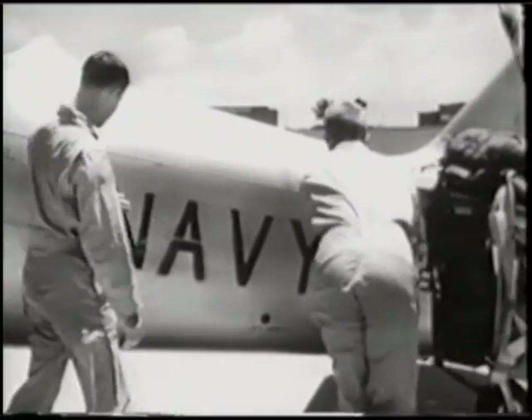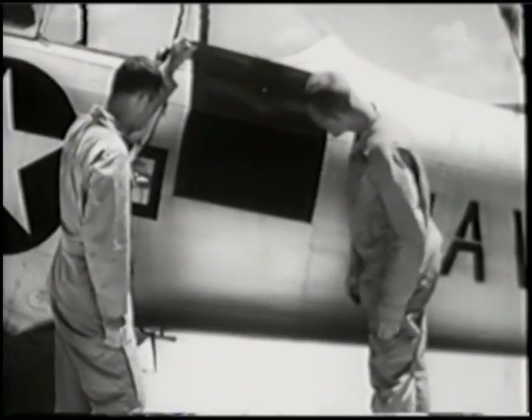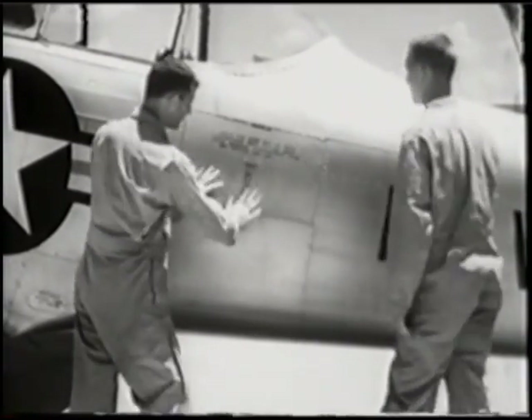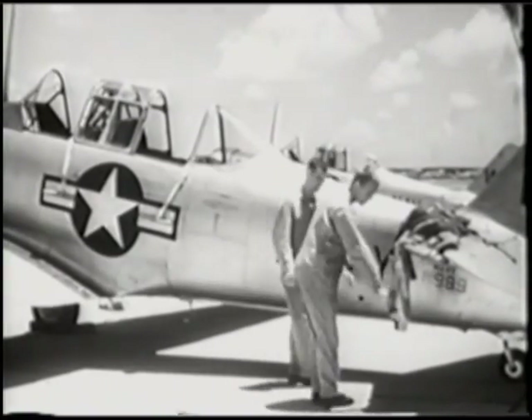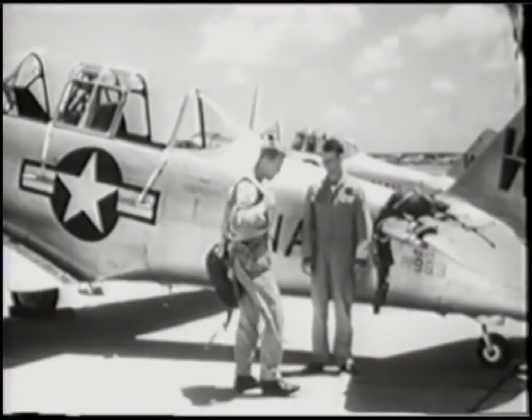Continue your inspection of the port side of the fuselage. Make sure all gear in the baggage compartment is firmly secured, and finally that the door is tightly locked. After putting on your parachute, you are ready to get in the plane.